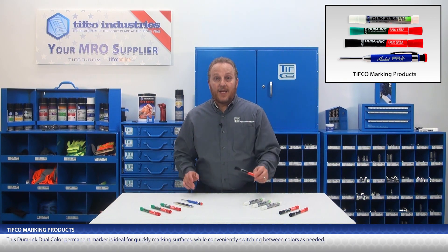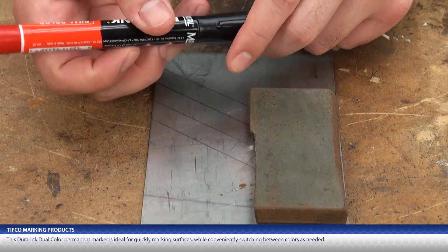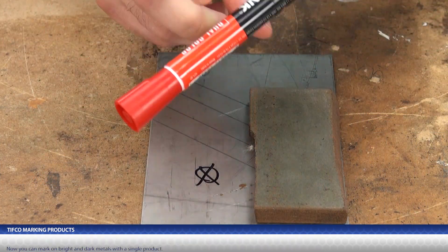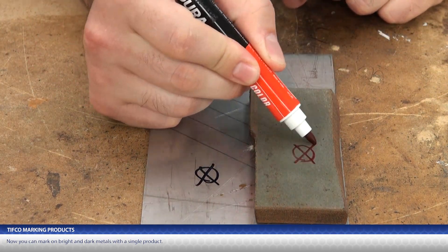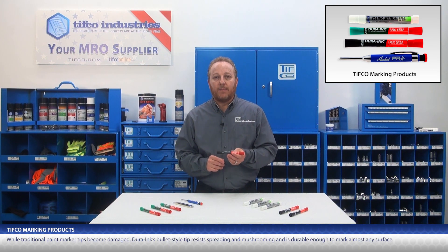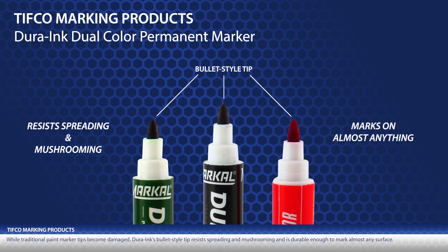The Dura Ink Dual Color Permanent Marker is ideal for quickly marking surfaces while conveniently switching between colors as needed. Now you can mark on bright and dark metals with a single product. Dura Ink's permanent ink dries almost instantly and resists smearing and fading. While traditional paint marker tips become damaged, Dura Ink's bullet-style tip resists spreading and mushrooming, and is durable enough to mark almost any surface.